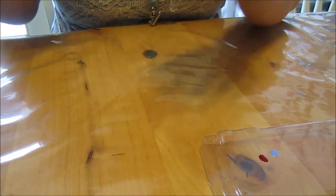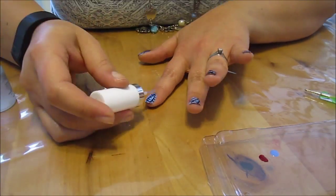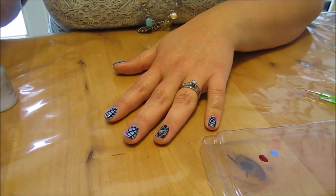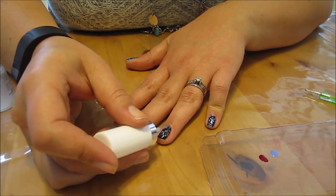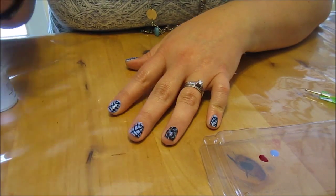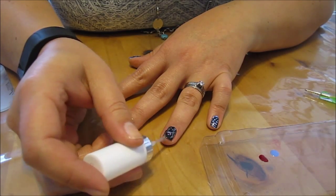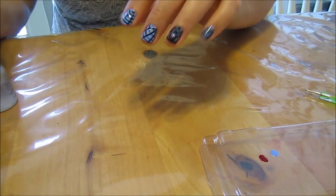Now we're ready for top coat. Be really careful going over the spider — go pretty slow, especially over his little eyes. And there you go.